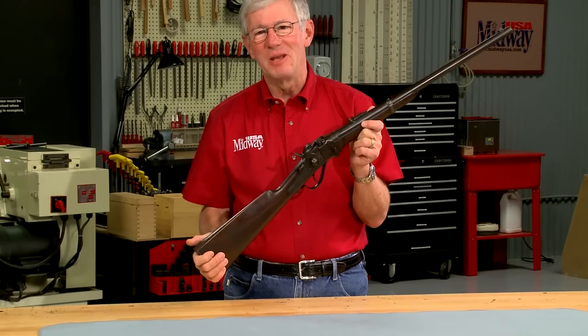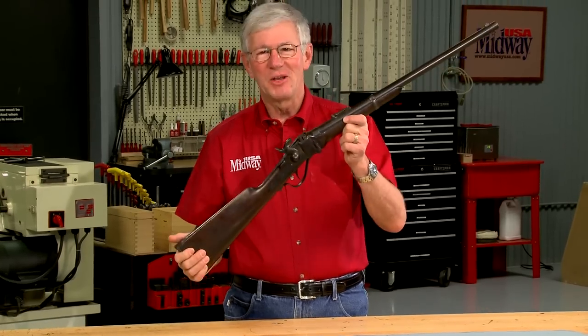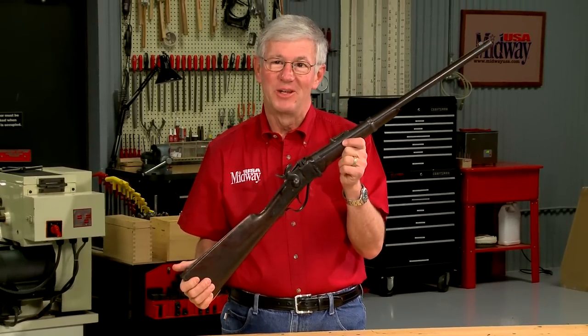Sometimes the smallest parts can keep a gun from shooting. Let's see if we can get this antique Sharps rifle to shoot.